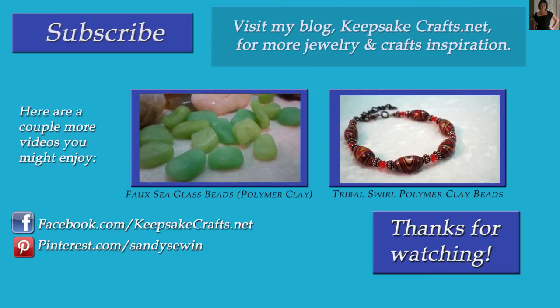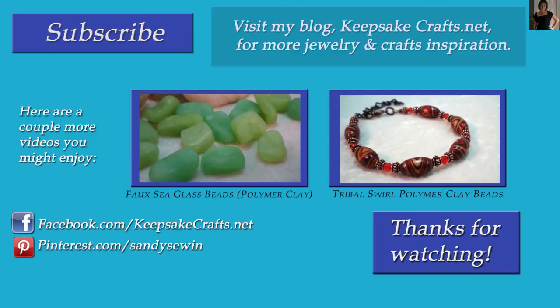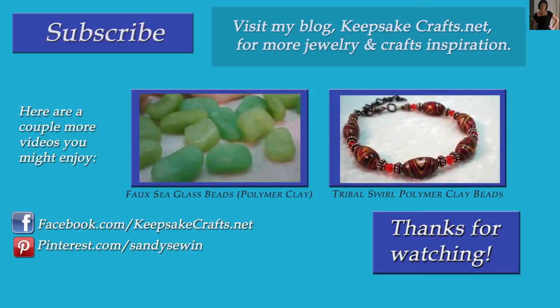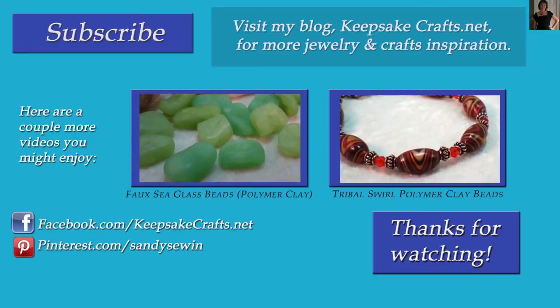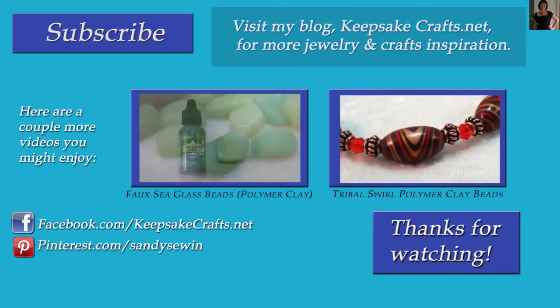Thanks so much for watching Keepsake Crafts videos. If you liked this video, up on the screen there are a couple more you might enjoy. Also make sure you've subscribed to my channel so you don't miss anything. Thanks so much for watching — happy creating, bye bye!